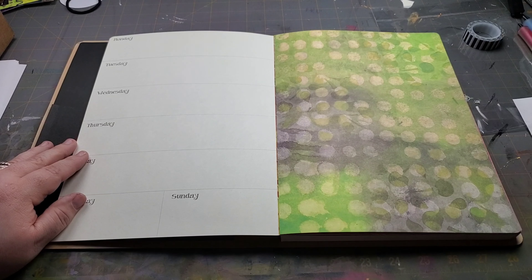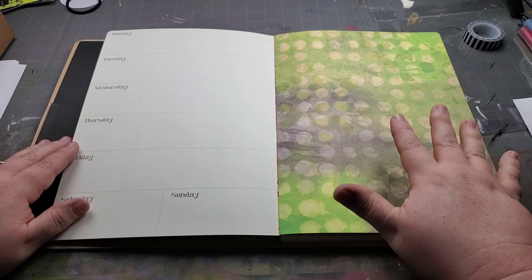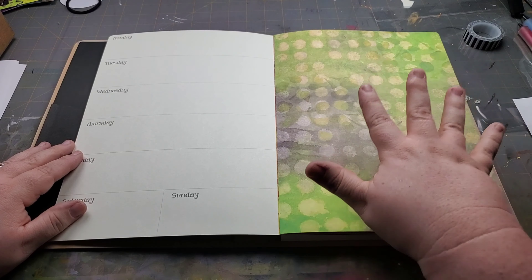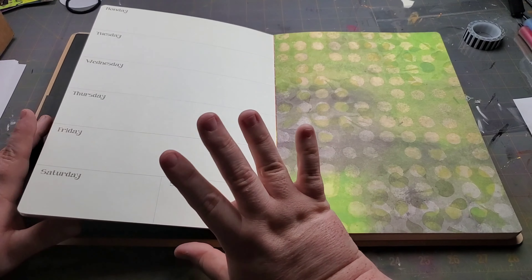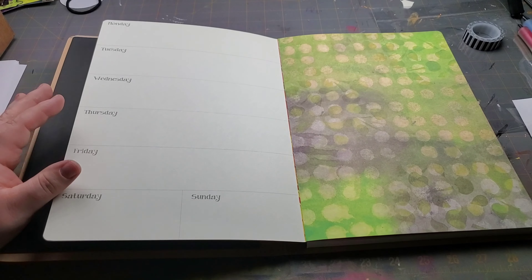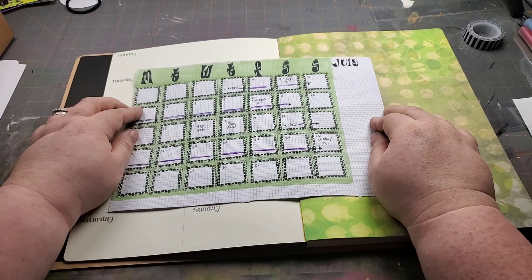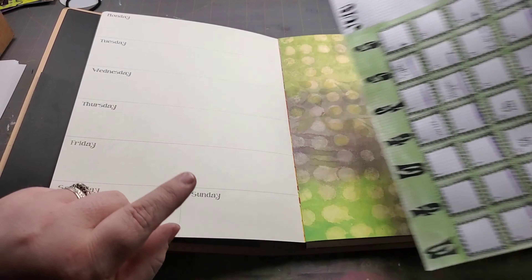The cover is nice and thick. The first page you can't really use because of the way it is glued in here — it is sewn in signatures, but this first page is always kind of goofy. You can use it for pen testing or whatever you want, or you can glue it down and keep it there.